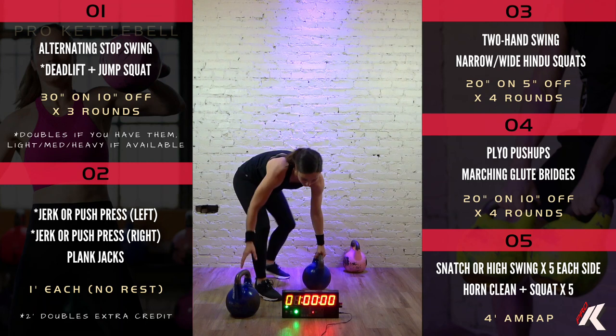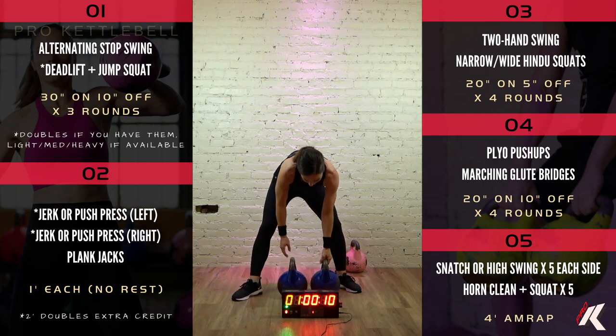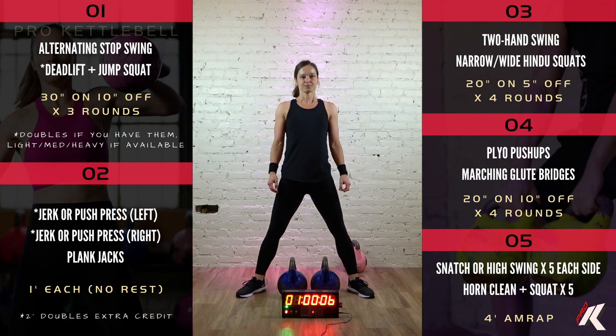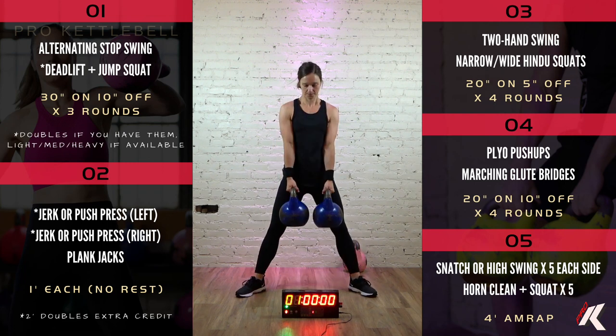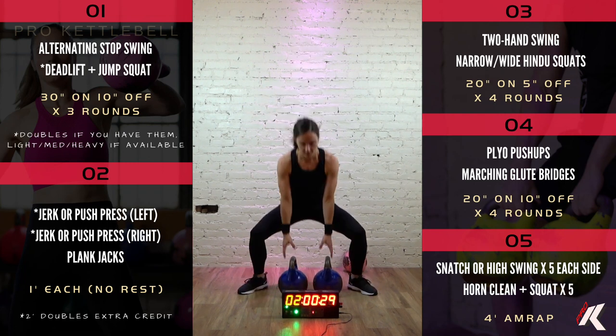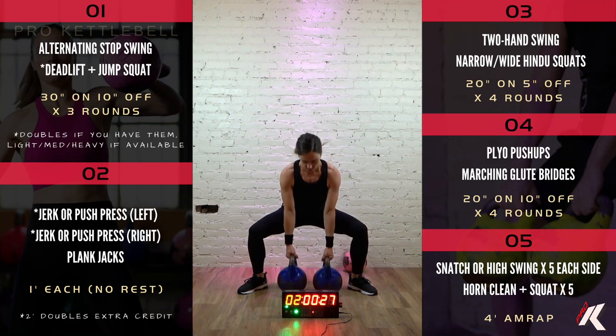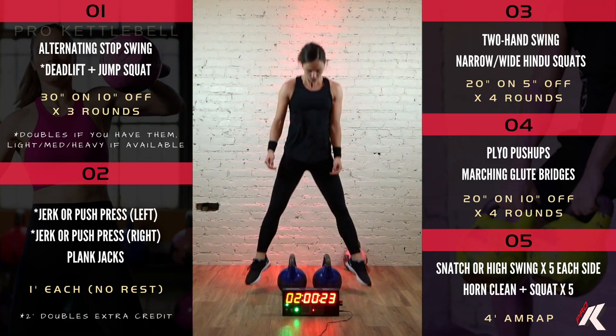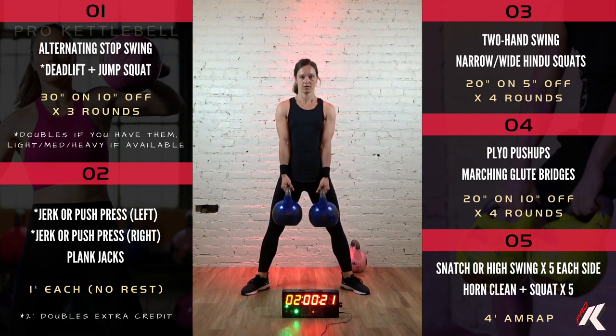Good job. All right, deadlift plus jump squat. 7, 6, 5, 4, 3, 2, 1. Let's go. Good job.